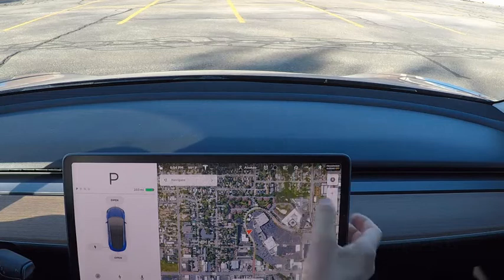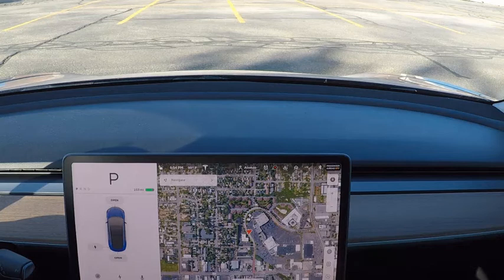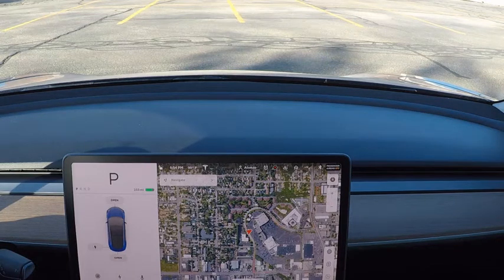You can turn Sentry mode on and off by pressing the little camera lens icon on the top right of the Model 3 screen. If you press the camera icon, it will store the last 10 minutes of the front camera video.